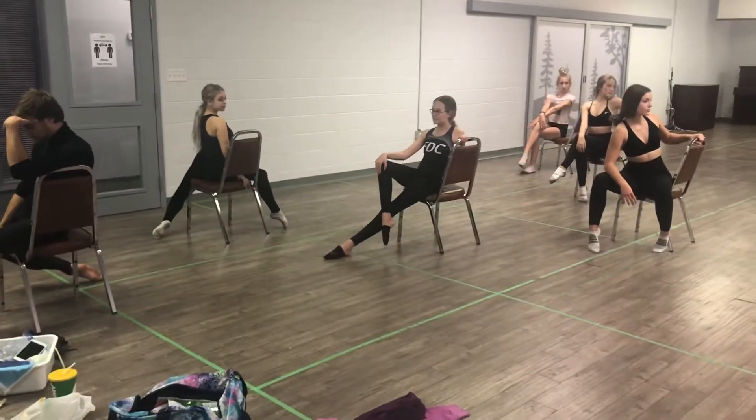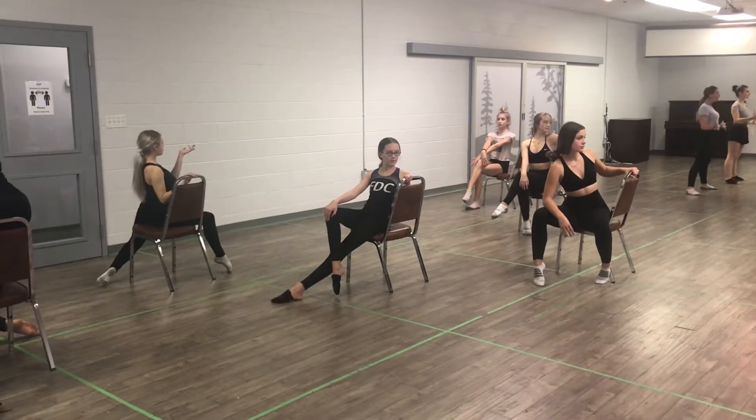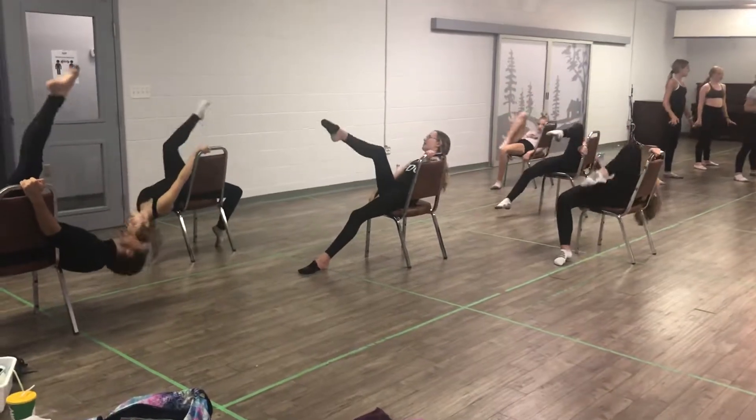Okay, you guys, this is Grade 7-8 Jazz Group 1. You're in a chair pose, weight 1-2, head front on 3, hold 4. Double pay with back pin, 5-6-7-8, 1-2-3-4.